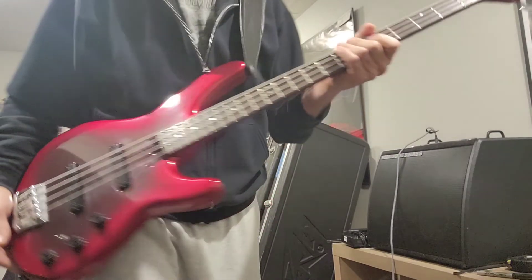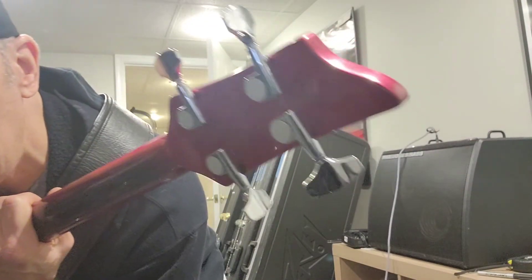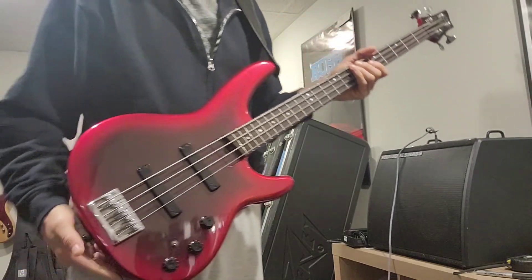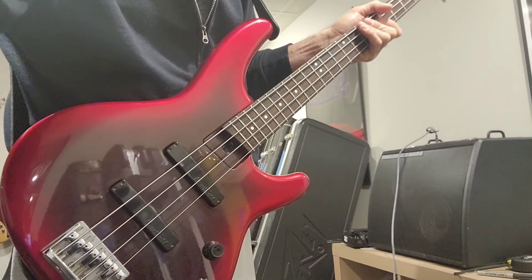I think it has — how do you pronounce it — Gotoh tuners, made in Japan. You can see the 1989 serial on there. Cool bass, just thought I'd post a couple minutes on this thing. It's neat — see ya.